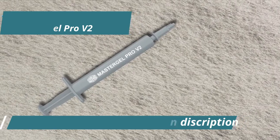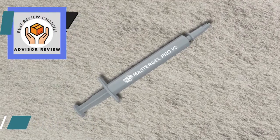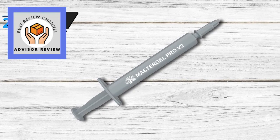All things considered, the Cooler Master Master Gel Pro V2 stands out as a premium choice for anyone looking to optimize their system's cooling efficiency. Its blend of high thermal conductivity, ease of use, and lasting performance makes it a must-have for builders and enthusiasts alike. Thumbs up!